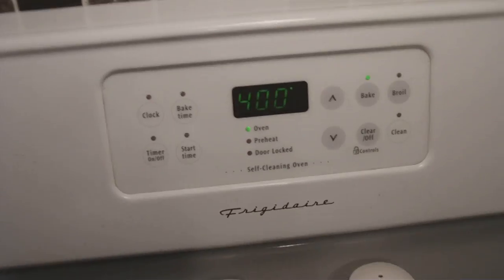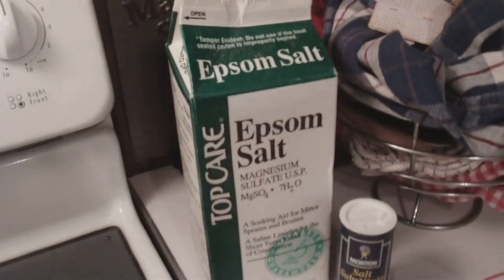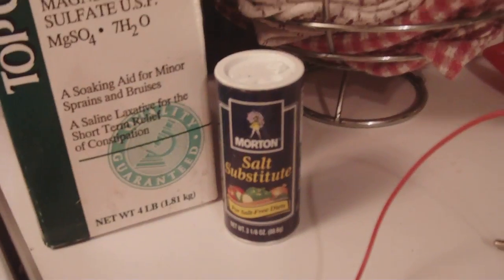I've been cooking a crystal cell with Epsom salt, also called Zutso, at 400 degrees Fahrenheit for about 30 minutes. Taking it out now.